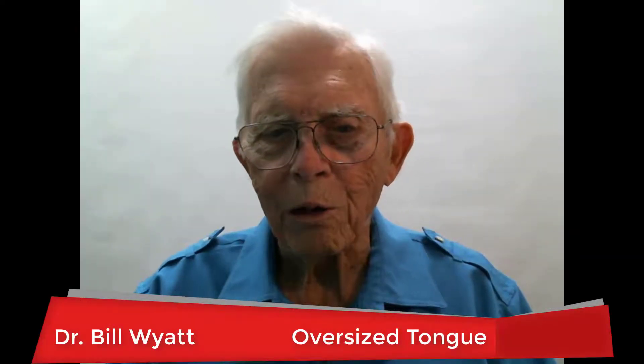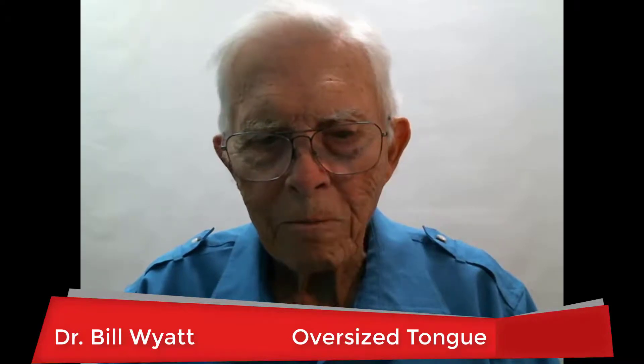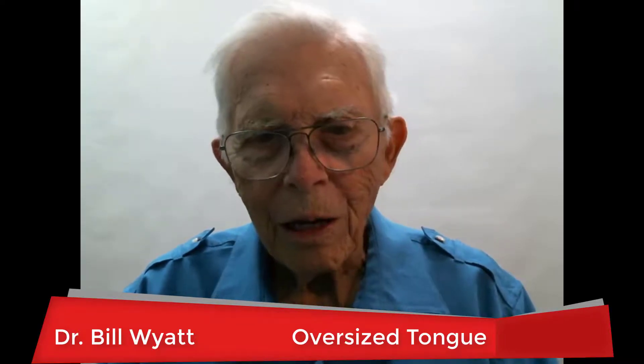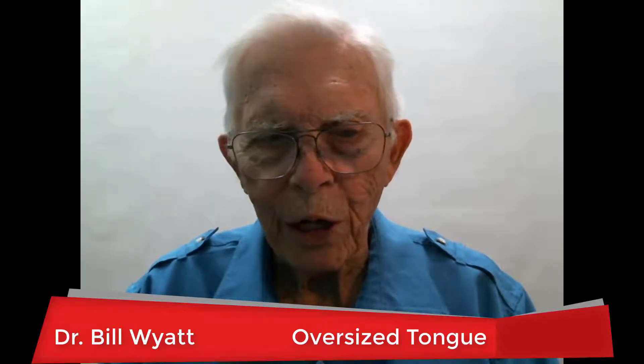Greetings again. This is Dr. Bill White with the American Orthodontics Society, and I want to talk to you about doing all kinds of orthodontics.